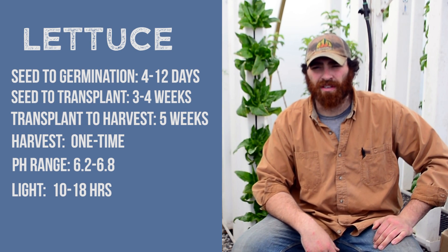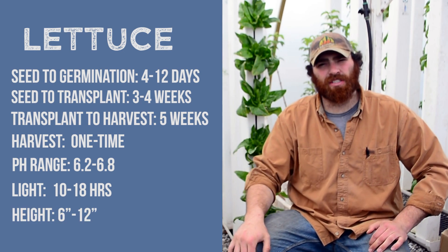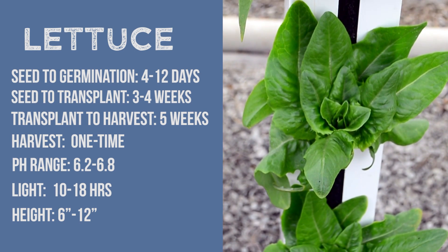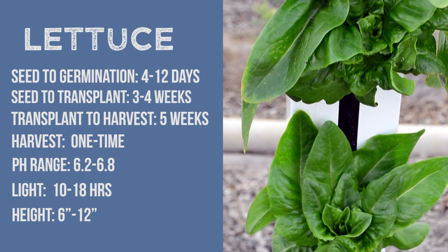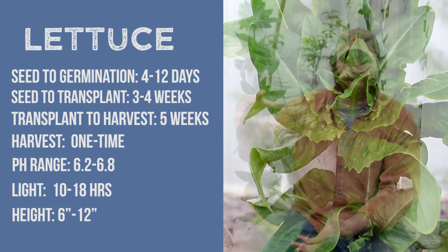In the winter they grow a little bit slower, but they don't bolt out, they don't seed out. Plant height really just depends on variety. Right here we've got some Amish Deer Tongue lettuce that's about ready — it's probably a good 10 inches in diameter — but we're also growing this Sparks lettuce that gets like 24 inches in diameter, so it just depends on variety.